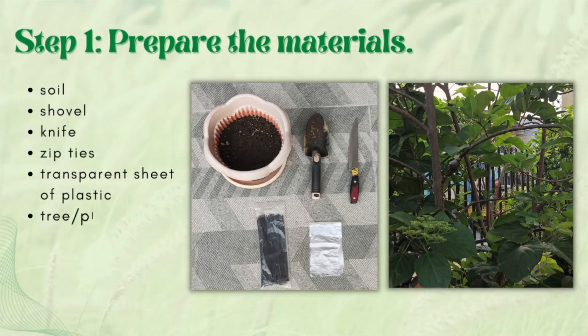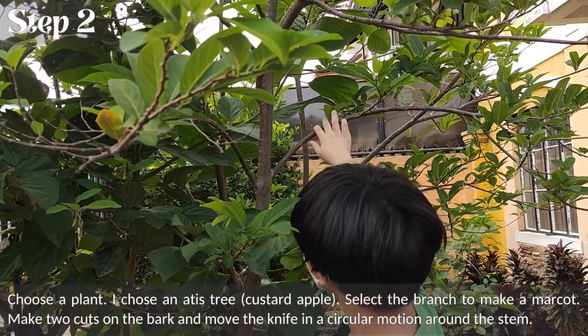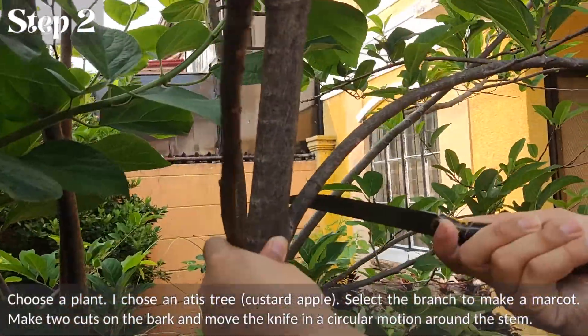1. Prepare the materials. 2. Choose a plant. I chose an atis tree, custard apple.